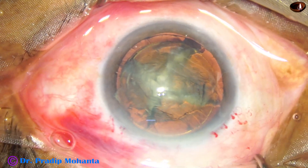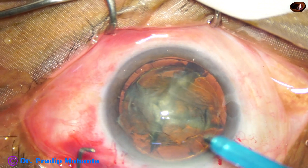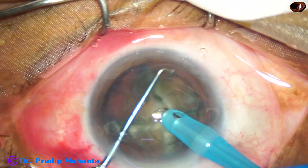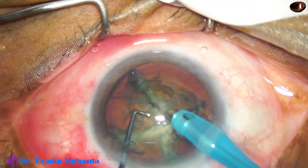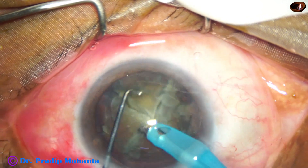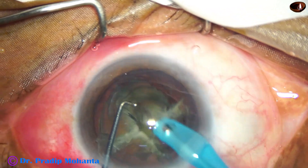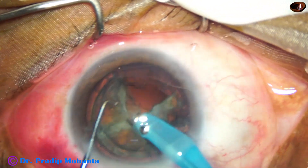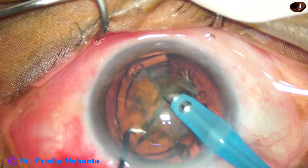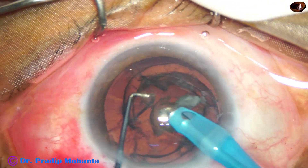If you try any other technique, you are going to spend more time with ultrasonic energy. Now it's just to go and pick up the pieces and emulsify. Ultrasonic energy is set at 60%, fluid flow rate is 45 ml per minute, and vacuum is 450 mmHg. The pieces are emulsified in this setting in a very short time, maybe in less than two minutes.